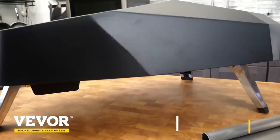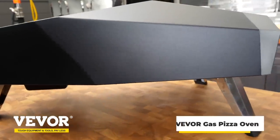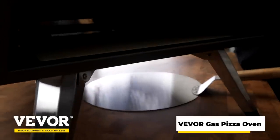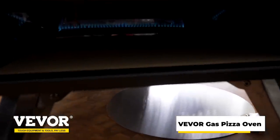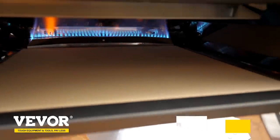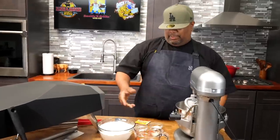Today I'm gonna be using my gas-powered outdoor pizza oven made by Vivor. It's well built, built to last, and the price point is just right. Their slogan is 'tough tools, pay less.'